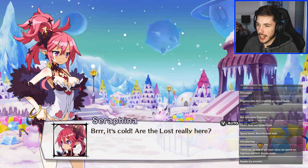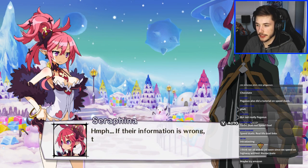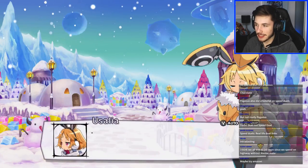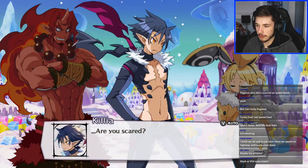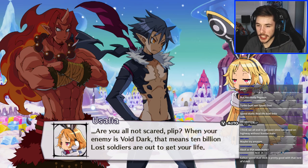Brrr, it's cold! 'Are the Lost really here? The information about the Lost being in a nice place...' Oh there's a snowman in the background! If their information is wrong — wow, that's a yikes. 'Chilling breath of an ice maiden.' 'What's wrong little Usalia — are you cold, are you scared? You should not be scared — your enemy is Void Dark.' You have Speed Duel decks — pretty good with those Lord of D. skills.